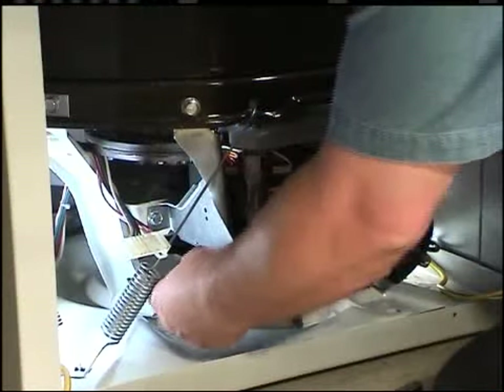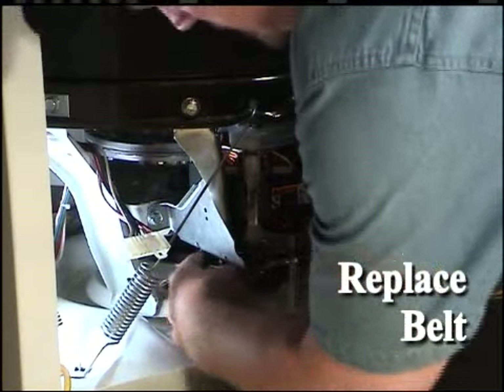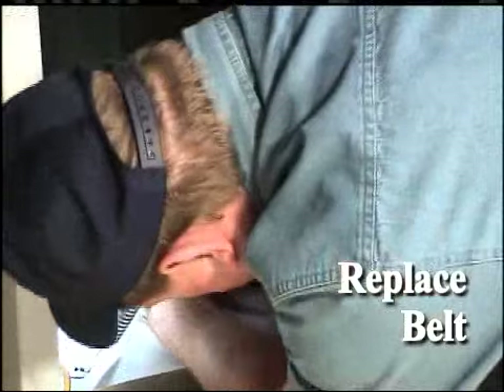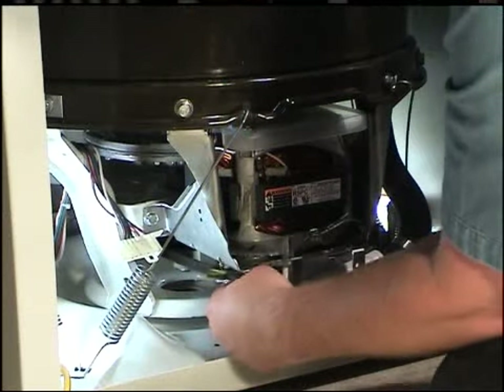Install the drive belt to the motor pulley and idler pulley and run it onto the driven pulley. Rehook the idler spring to the idler lever.